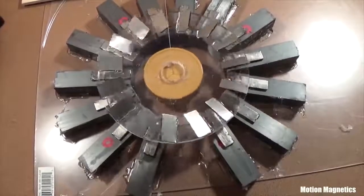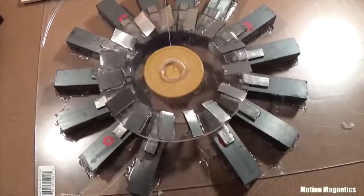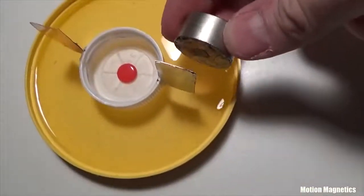Before I put this assembly together, I tested some different materials to determine the correct combination of materials to use in the final design. These are some of the materials that I experimented with.